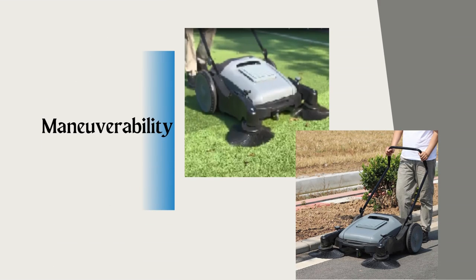The Purple Willow Sweeper offers exceptional maneuverability and versatility. Its compact design and agile steering mechanism allows you to navigate narrow pathways and tight corners with ease.